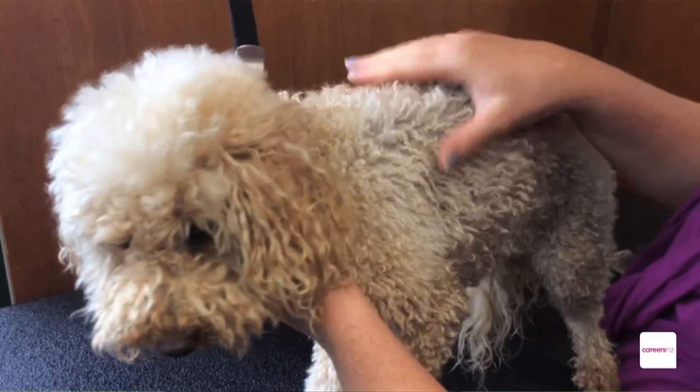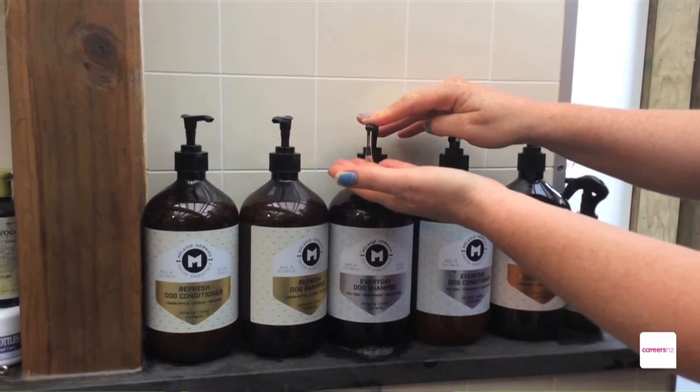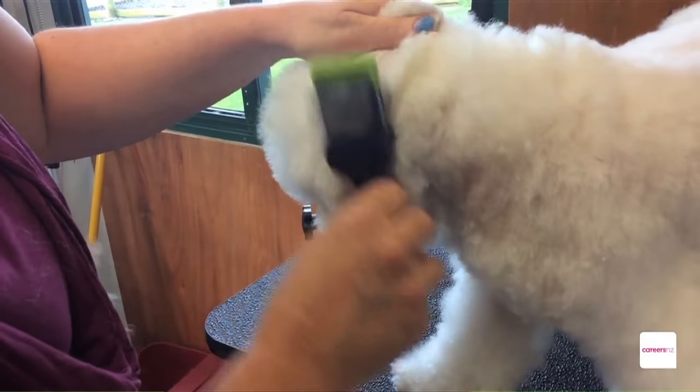And that leads me to my next point: take them to the groomer. No matter how hard you try, no matter how many times you wash them, you probably won't be able to get the smell out completely. So take them to the groomer, get them to have a little bit of a trim and a professional cut and dry.